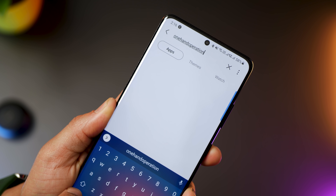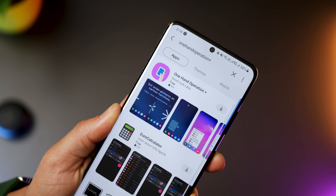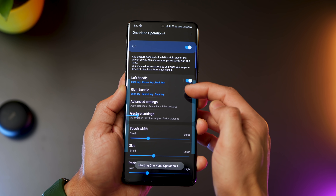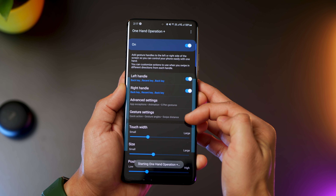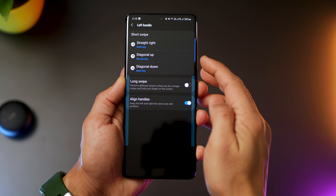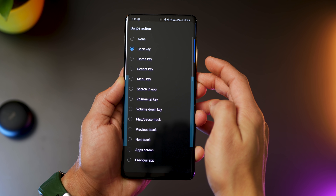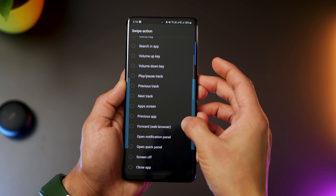So go to the Galaxy Store and look for One Hand Operation+. Download this one from Good Lock Labs and then turn it on in the app. You can now enable left and right handles along with other customizations. Go into the left handle and you can see that instantly you can set up three short swipe actions, and the list of actions is incredibly powerful.